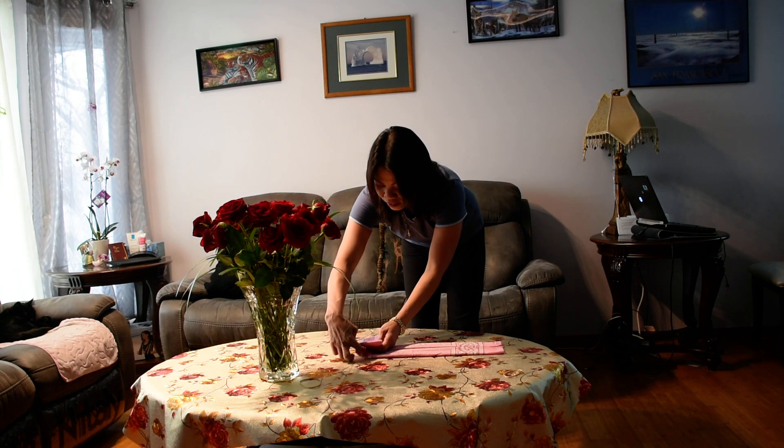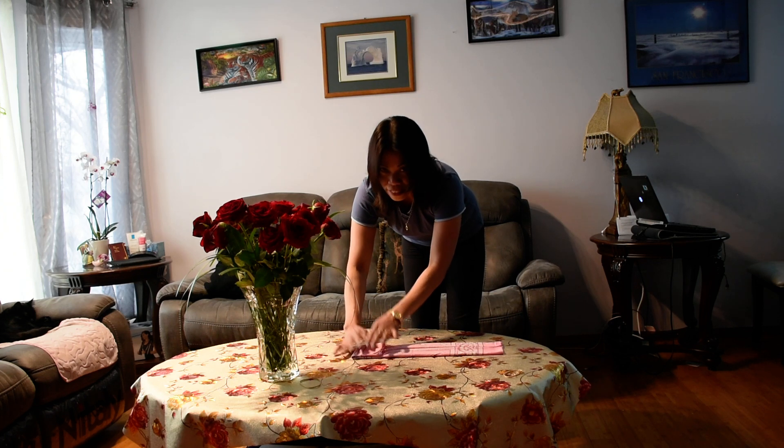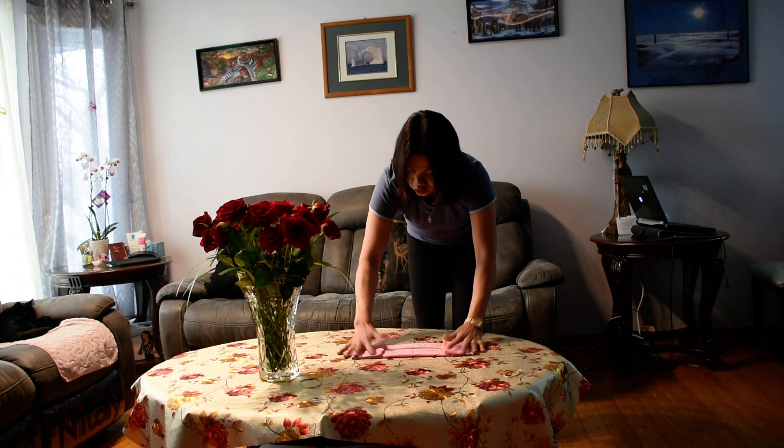This is the right side. Maybe when you watch the video you can see this as the left side, but this is the right side. I gotta mention it's the right side, and then the other side is the left side.